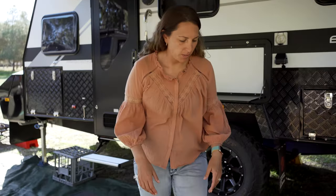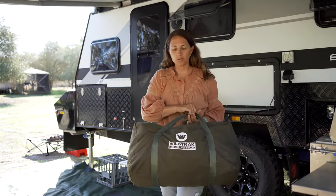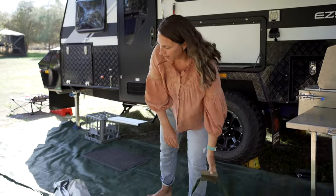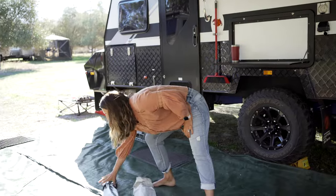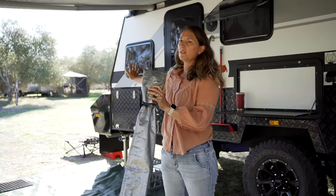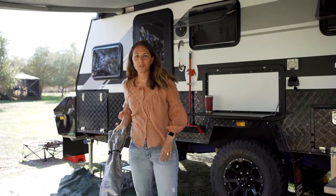Alright, these are all the parts that we use to put together our Annex. We keep all of the side walls and the draft skirt in this little canvas bag — keeps it all together really easily. In this bag here, this holds the anti-flap, and this little bag here just has a few poles in it which keep the front side wall up nice and high.